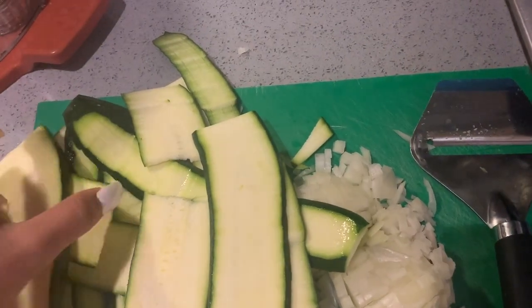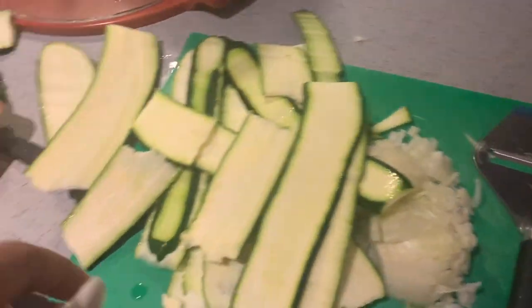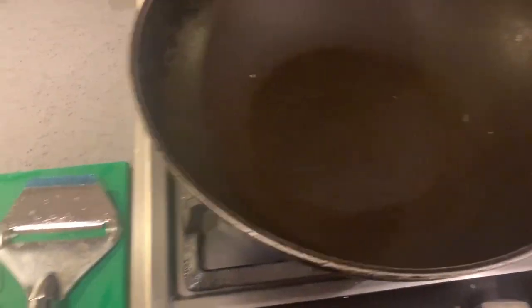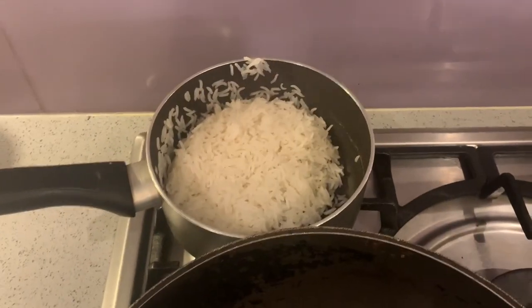I need to roll the zucchini slices first, but basically I'm going to grill them in the oven on a baking sheet — you can also use a tray. I'm getting the wok ready for the chicken, and the rice is ready.